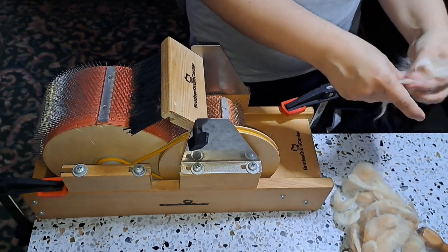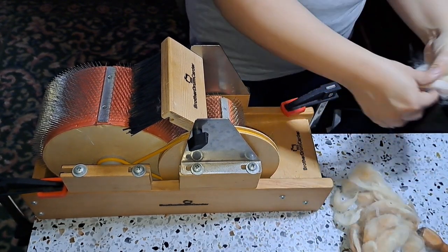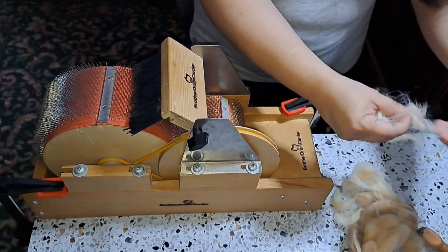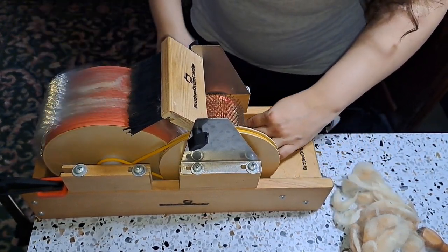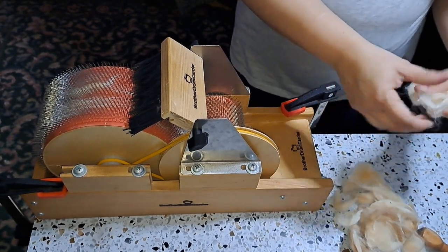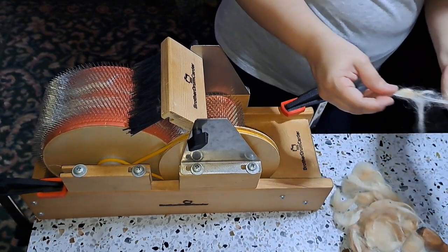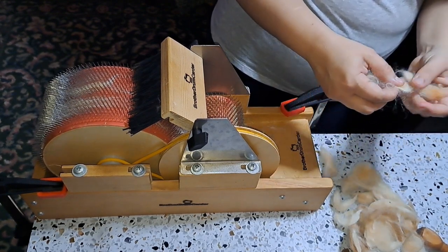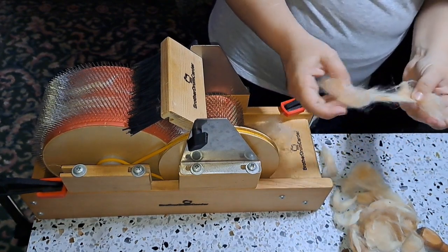I got some alpaca to add into bats for Calypso Creations, and these are seconds and thirds. This is not the prime blanket — this is not really good fiber. It's still very, very soft and very usable, but I just wanted to give you the caveat that this is not what really good alpaca is like. So if this is your first time seeing alpaca, please understand that this is a low quality alpaca fiber.